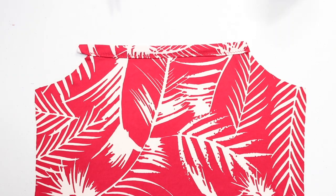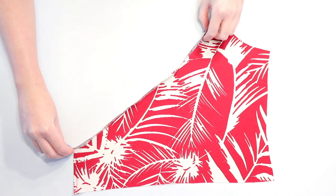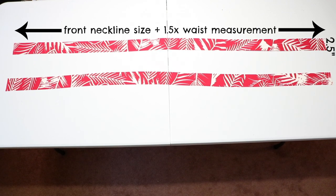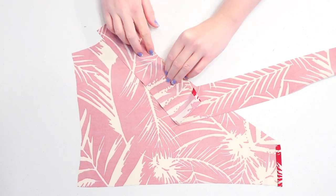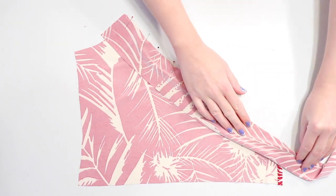Grab one of the front bodice pieces — the bindings we'll be putting along the front necklines will actually extend past the sides to form the dress's ties. To see how big to cut those bindings, first measure along the neckline and write that number down. Then to see how long the ties need to be, take one and a half times your waist measurement — this will ensure the ties won't be too short. Add those two measurements together and cut out two strips that are that number long by two and a half inches wide. With the wrong sides up, place one of the strips starting at the top of the neckline and pin it down along the curve, making sure the strip is nice and taut as you pin, because if it's really loose, the final binding won't lay as neatly around the curve.